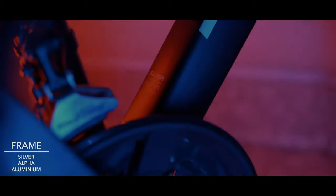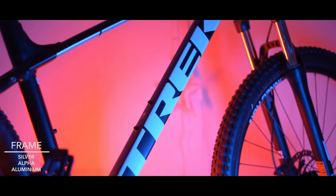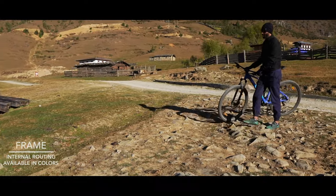The bike is built like a tank. With Trek's alpha silver aluminum frame and internal cabling, this makes the bike look very neat and tidy, and the bike is definitely a head turner thanks to the colors that it's available in.